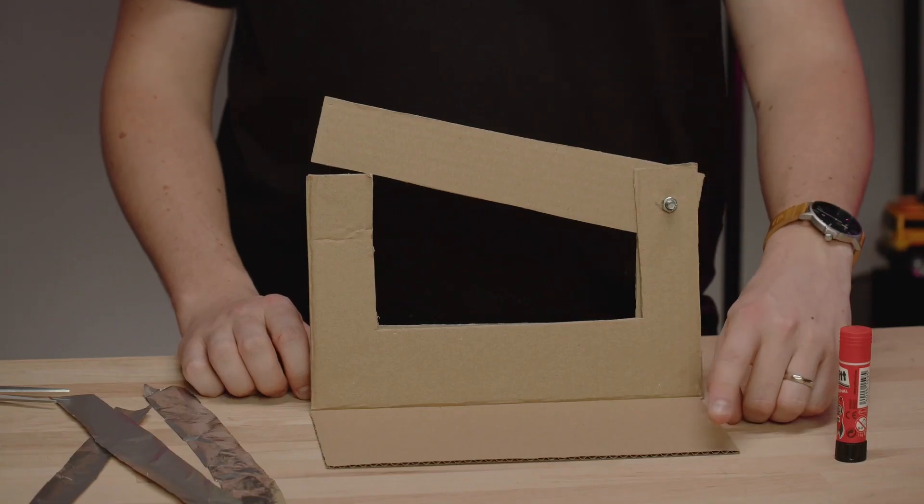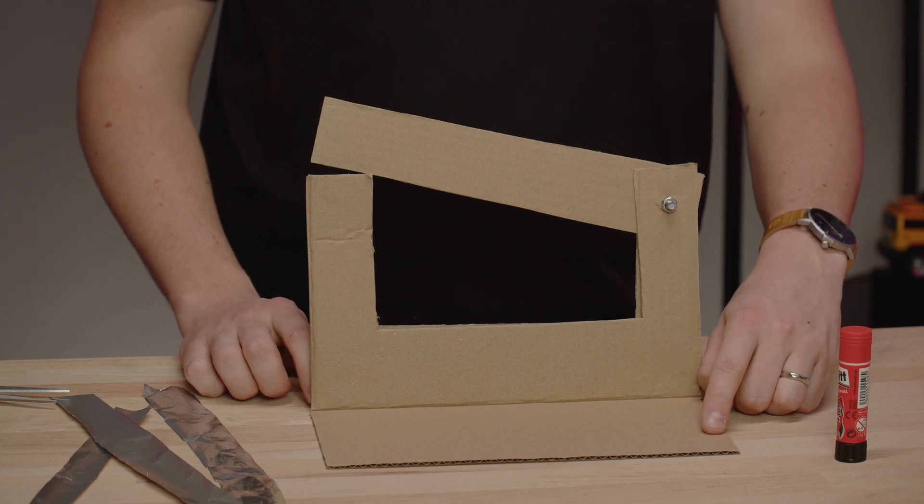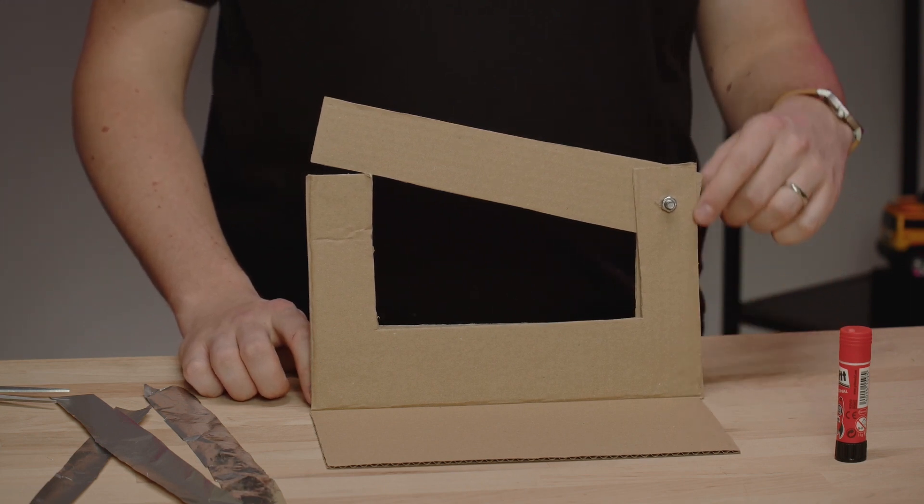The mechanical part of the switch is done — all that remains is to add a conductive path. You can create it either with conductive copper tape or with ordinary aluminium foil and glue. Just cut the foil into strips and glue it to the cardboard. Copper conductive tape is much easier to work with. The circuit will start on one side where I will later attach a crocodile cable, and it will work its way up to the lever.